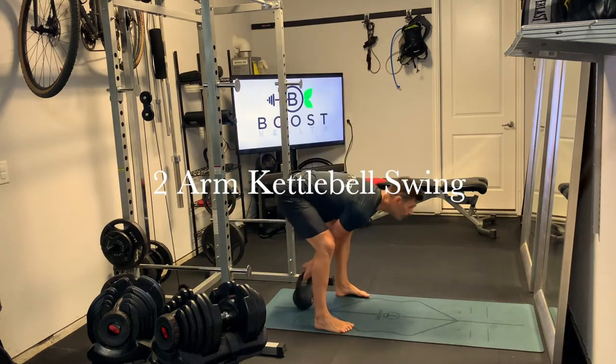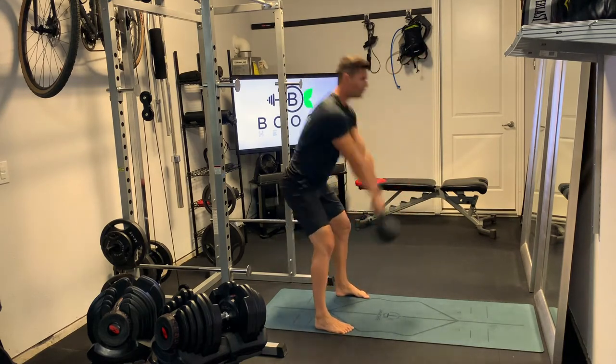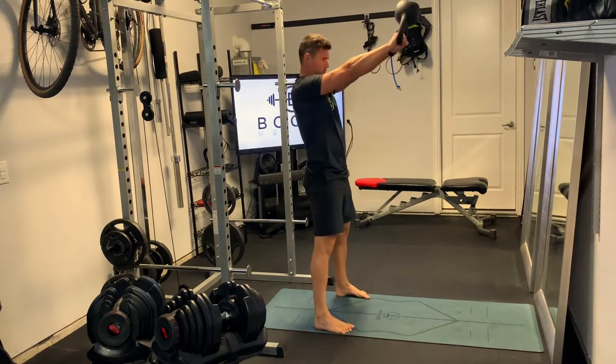This is a two-arm kettlebell swing, and notice how I'm starting with the kettlebell on the floor back behind the hips. That's just to help reference how far back you want to swing. If I see mistakes on this one, a lot of times it's where folks don't get enough hip extension.